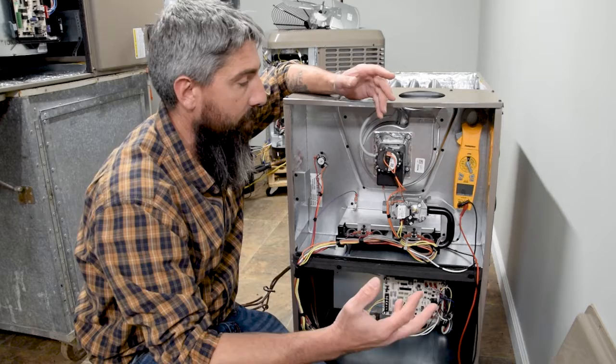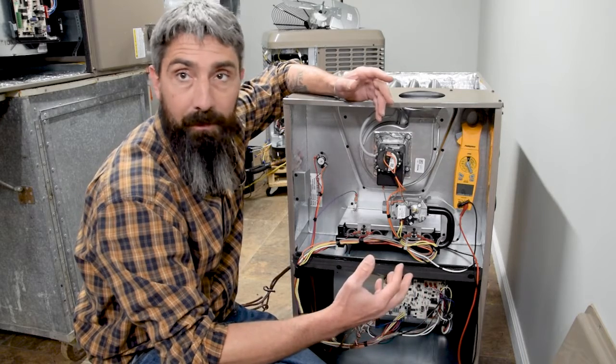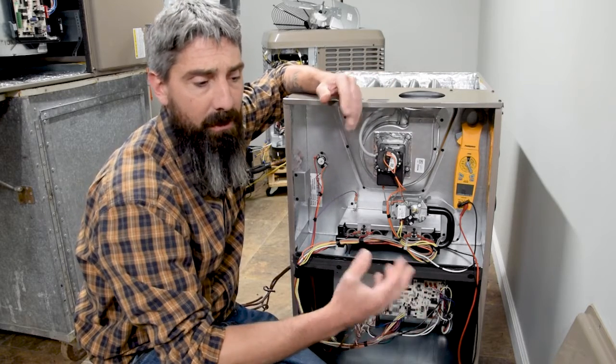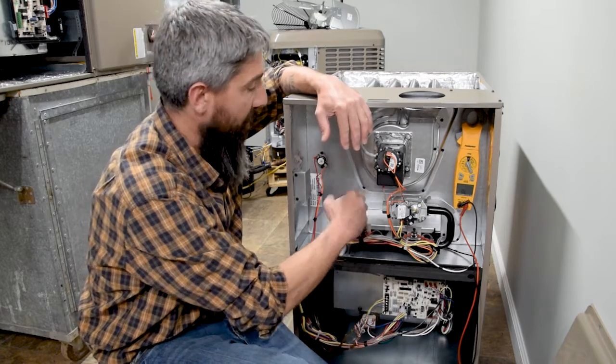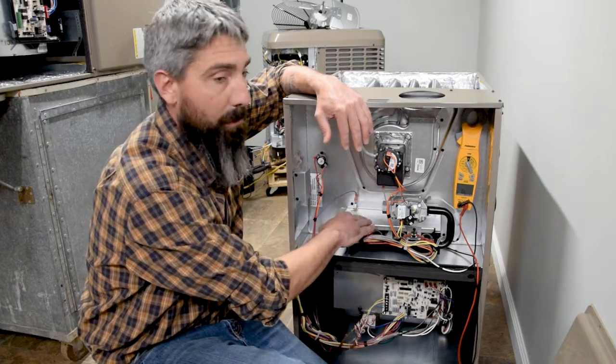Today we're going to start off with flame rectification, which has often been misconceived in terms of how this furnace is actually recognizing that a flame is going on inside the burner box here.